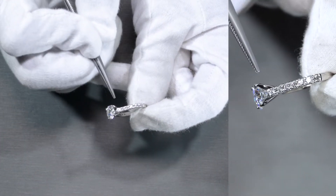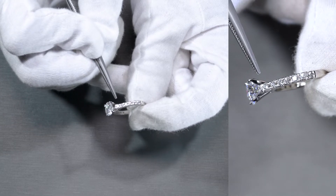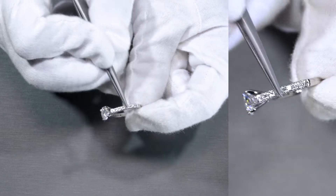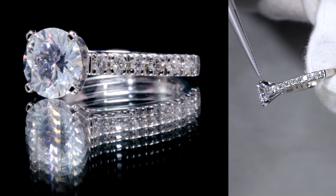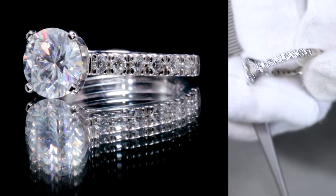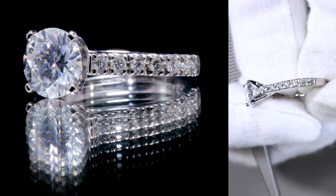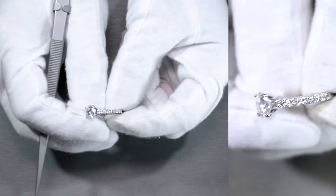For this specific ring, the Arly, this is a micro-pave setting. All that basically means is that the metal is sliced and diced to minimize the metal, and it looks as if the diamond is just floating on the shank. Since these are larger diamonds, it just looks like there's a bunch of diamonds — larger diamonds sparkling everywhere along the half-eternity shank.